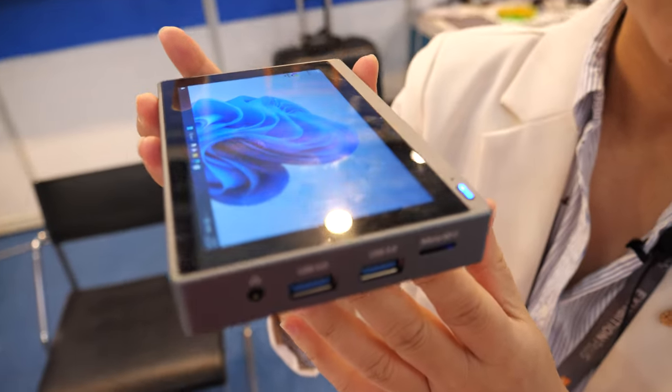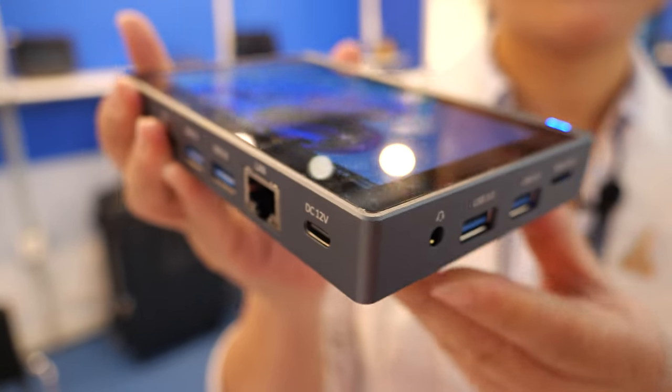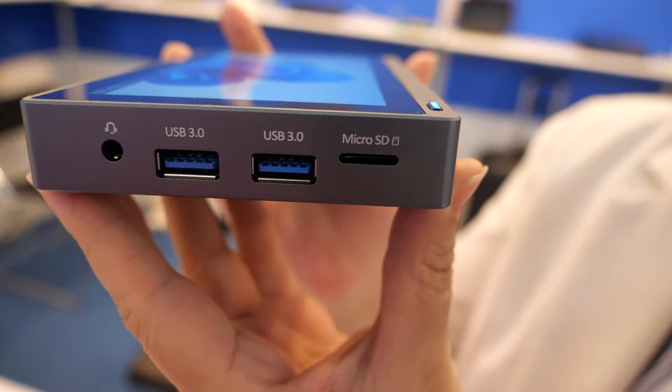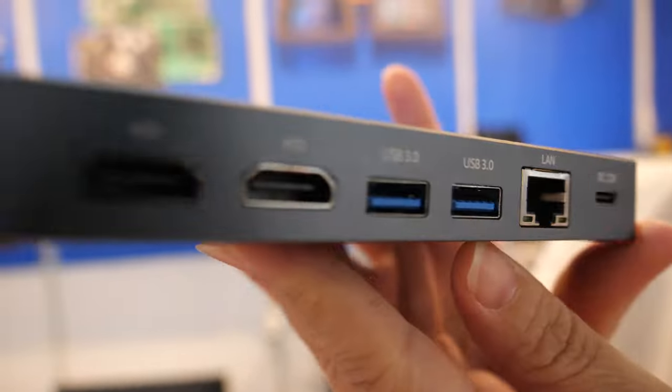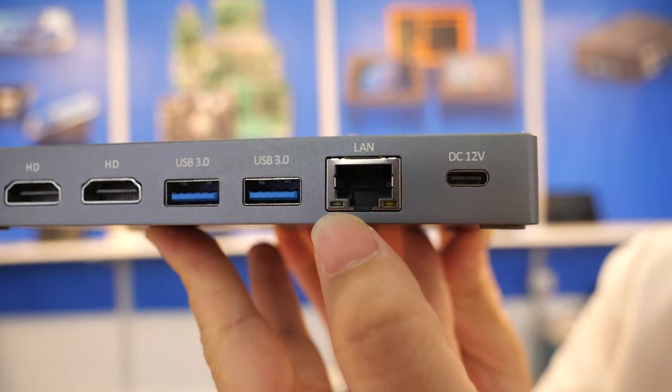This is the Golo One mini PC, 5.5-inch size with Intel inside. There's a micro SD, USB, USB, two HDMI, and one Gigabit Ethernet.